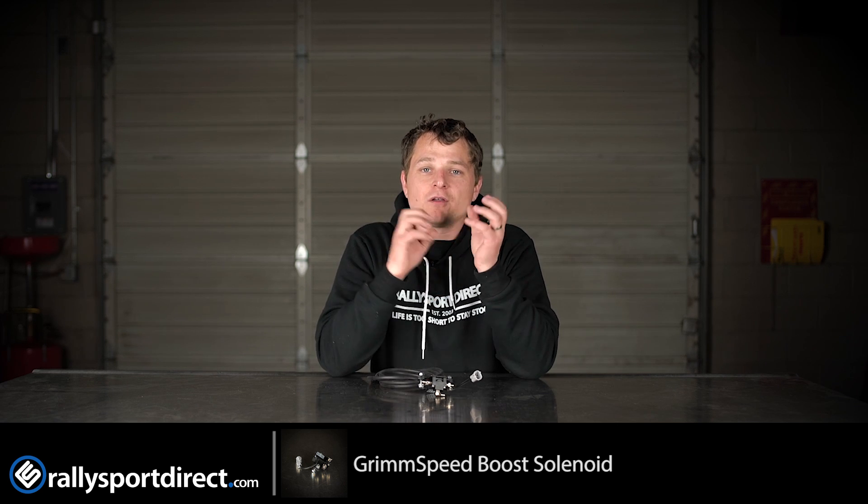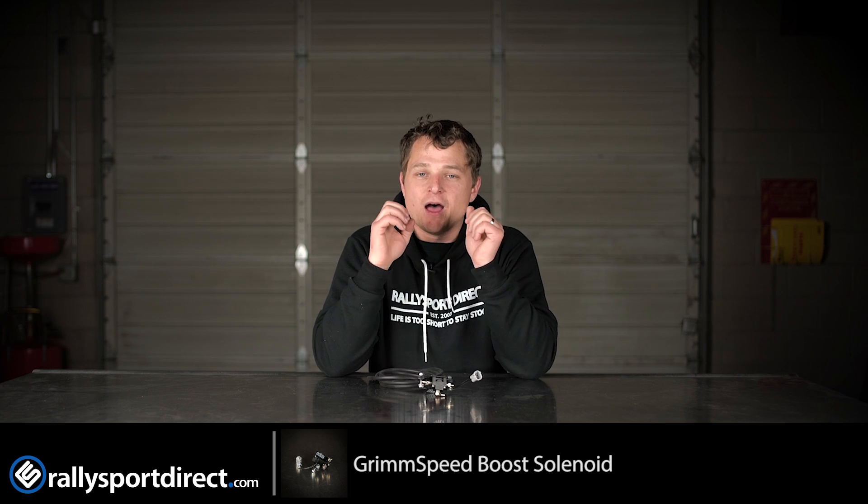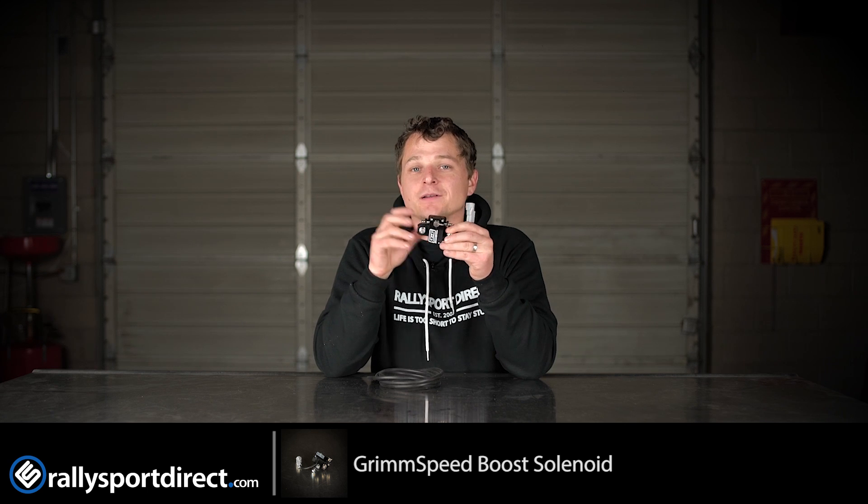So if you're looking for rock-solid boost control, very quick-reacting, and the ability to tune this thing as easily as possible, definitely check out the GrimSpeed Boost Control Solenoid. It's a fantastic product. Thanks for checking us out. We'll see you next time.